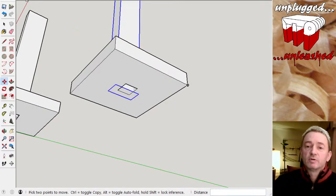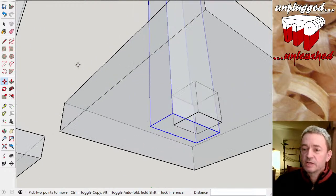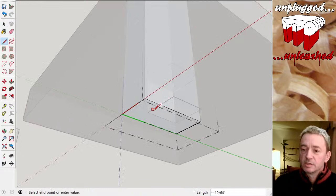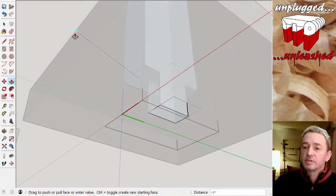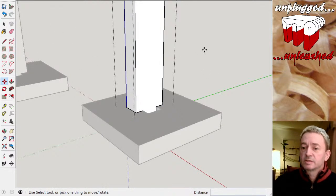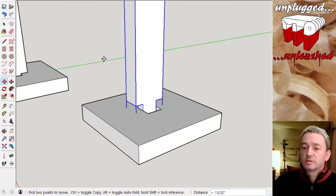Now part of it is not in the mortise and part of it's too big, so if we view that as an X-ray I can see what's going on. If I edit the stem, I can draw around where the mortise is — there, there, there, and there — and then push this section up to the top of the base, snapping to that line. Let's turn X-ray back off, and now I can lift that in and out — we now have a tenon on there.